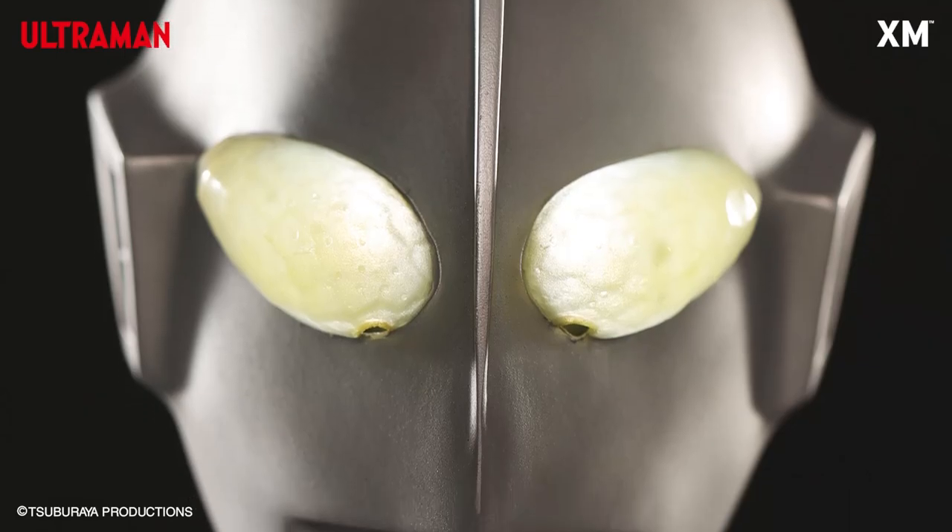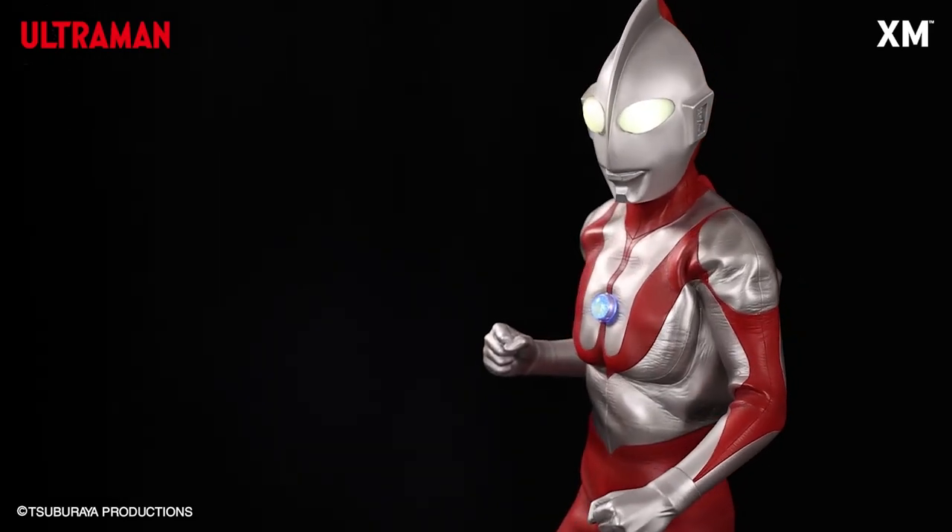Hello, this is Heisenberg. Hey there, this is G Forever. Yes, with photos of the Ultraman statue from XM Studios.